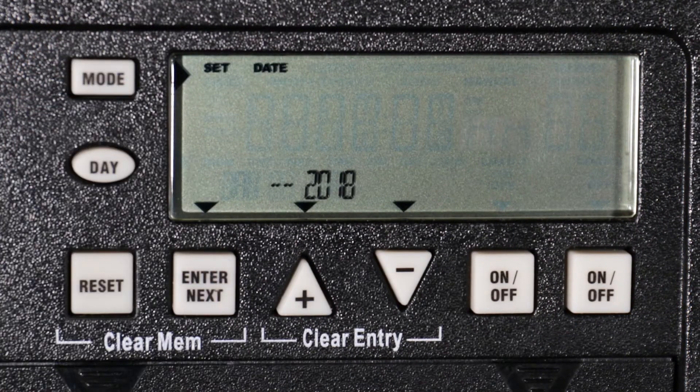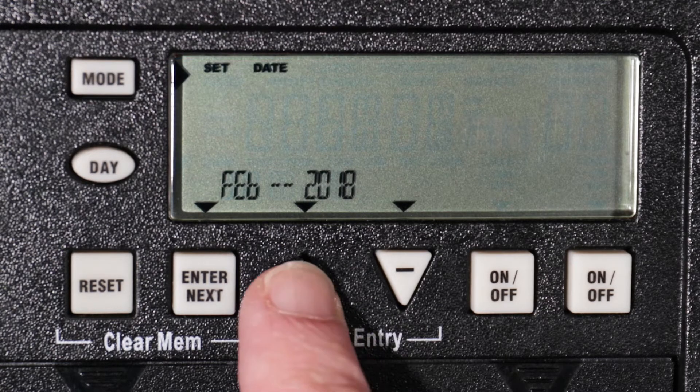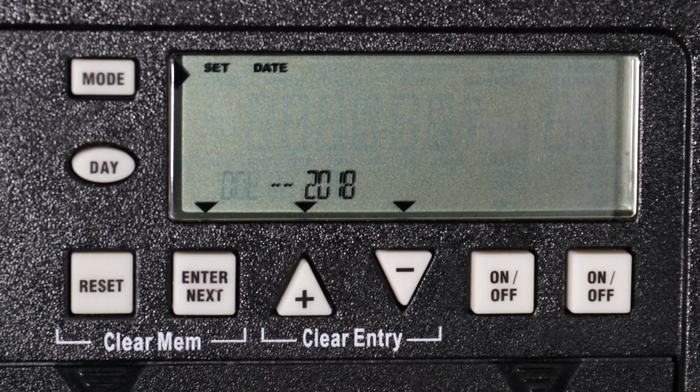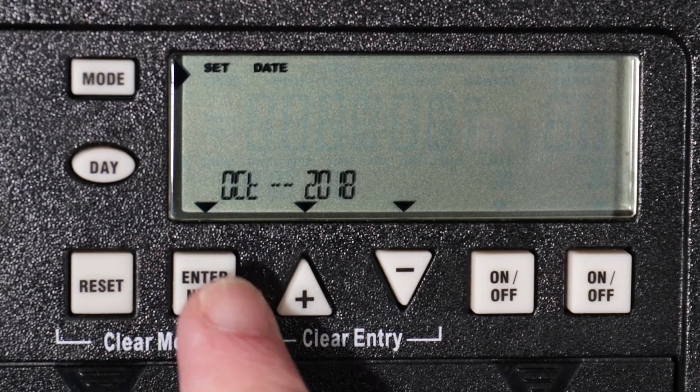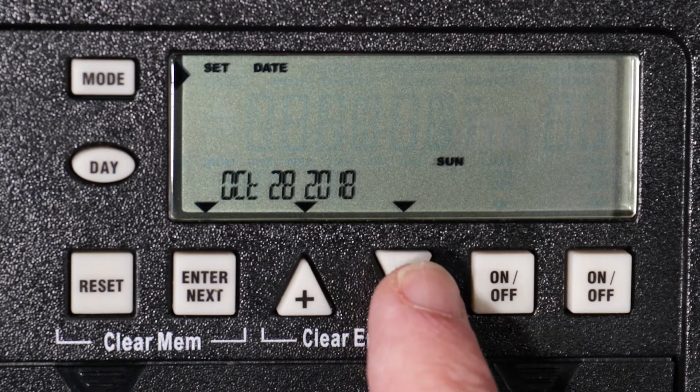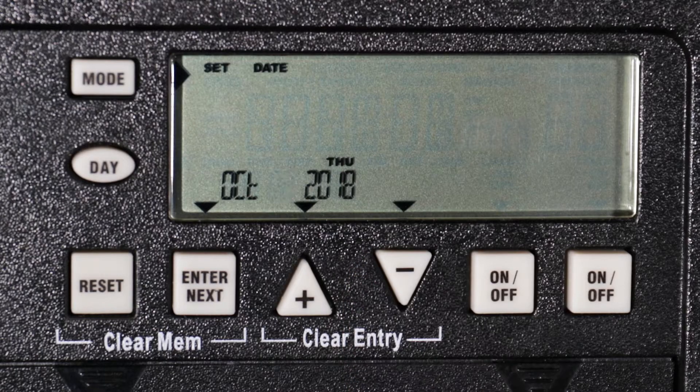For initial setup, press the mode button until "Set" and "Date" appear in the upper area of the display. Next, use the plus or minus buttons to choose the current month. When the correct month is shown, press enter to advance. Again, use the plus or minus buttons to set the day and then press enter.